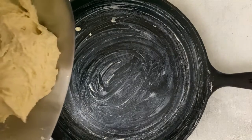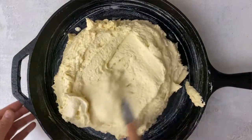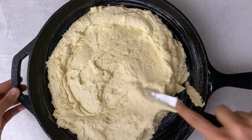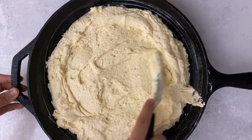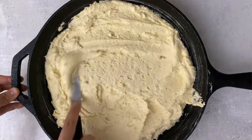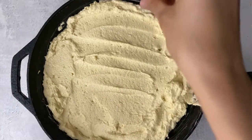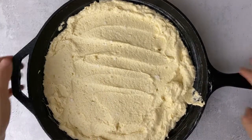Now I'm going to add my cornbread batter into the skillet and spread it out nice and evenly right before I put it into the oven. I'm sprinkling some flaky sea salt on top because who doesn't love that perfect combination of salty and sweet, and then I'm going to throw it into the oven and bake it.